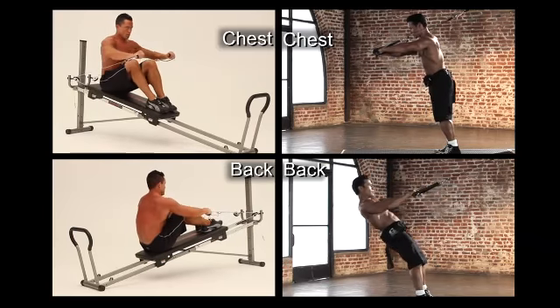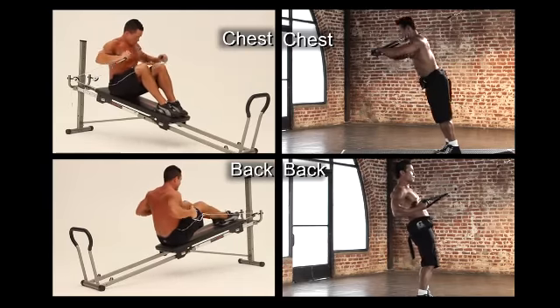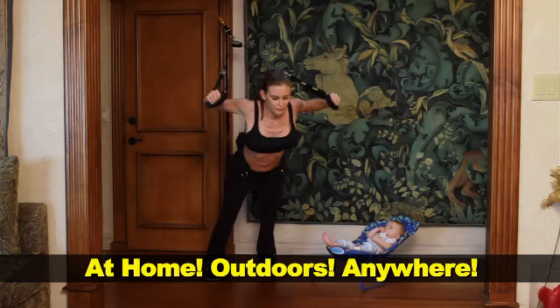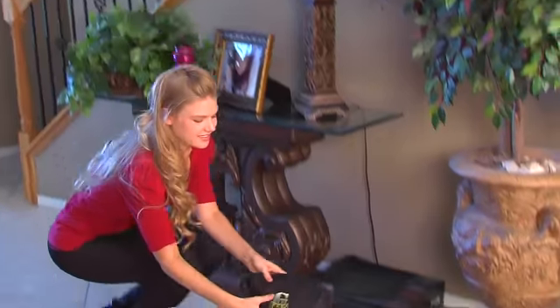Work all your muscles just like big popular home gyms for a fraction of the space and price. Tone your abs, buns, thighs, your total body. Outdoors, enjoyed in the privacy of your own home. Perfect for travel.